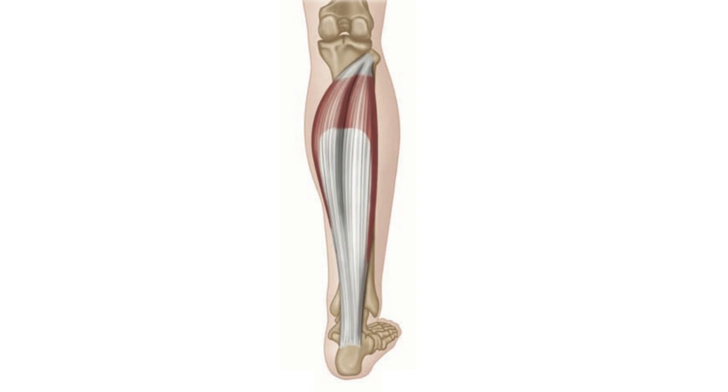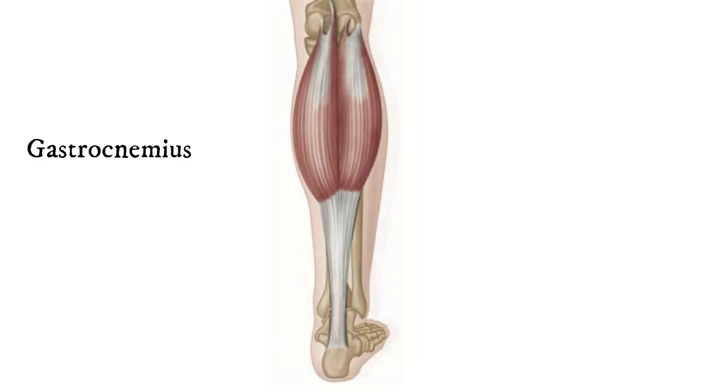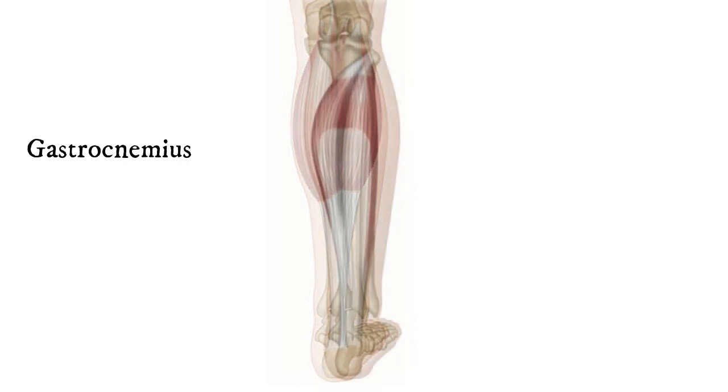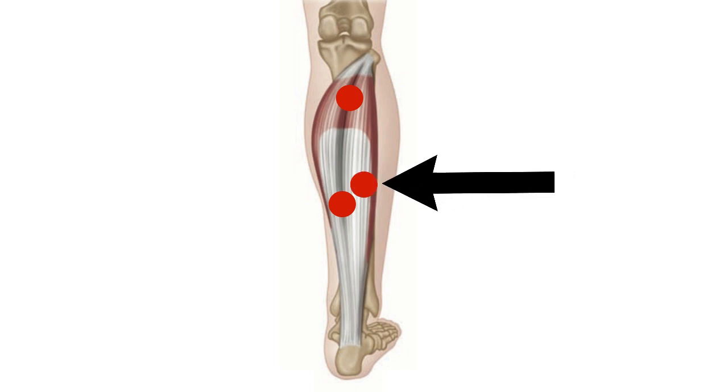It's important to remember that the soleus is actually a deep muscle. The gastrocnemius, which is the big calf muscle, actually sits over it, so to find triggers in the soleus you often need to dig quite deep. The first trigger occurs up near the top. A second trigger occurs about halfway down, in the division where the gastrocnemius divides into two, just below the main calf muscle. There's often a third one just a little bit to the side.